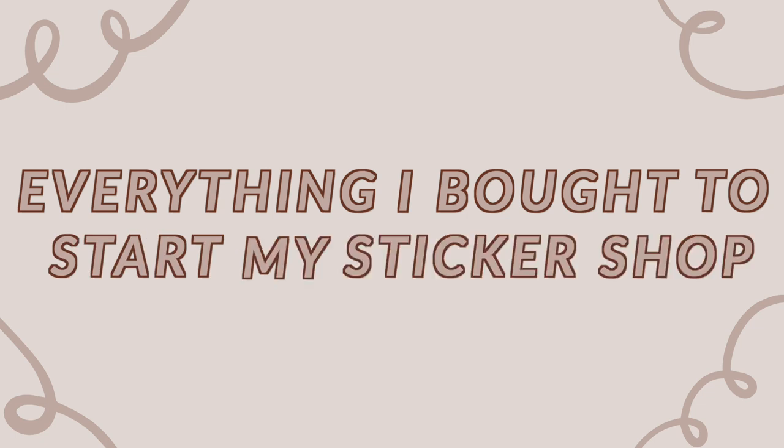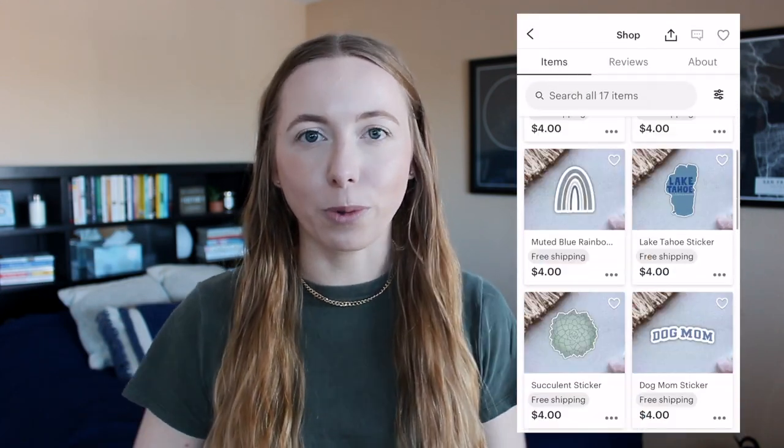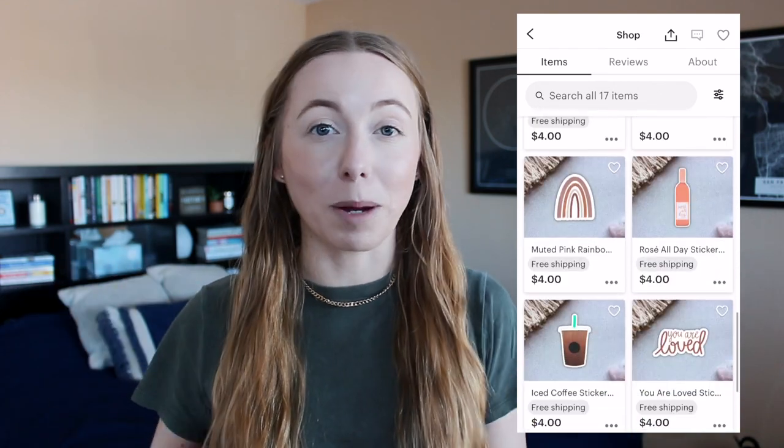Hey guys, it's Kayla and today I'm back with another sticker shop/Etsy video. I'm going to take you through everything I bought to start my sticker shop — you guys always ask what supplies I use so I thought I would go through them all today, and I will make sure to leave everything linked down below. Just wanted to mention that my shop is finally reopened for 2021, so I'll leave that down below too.